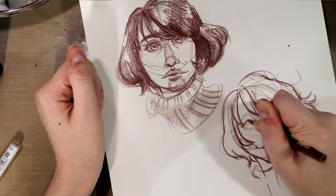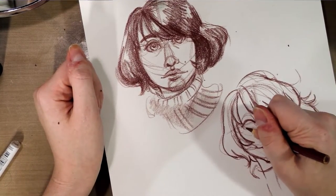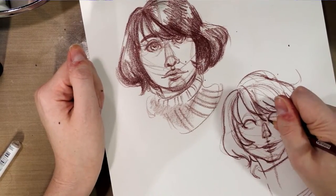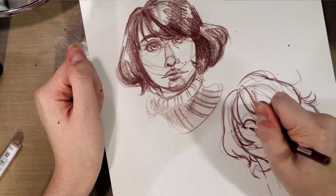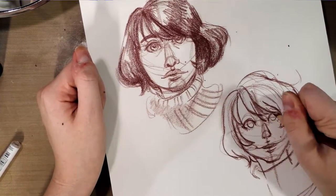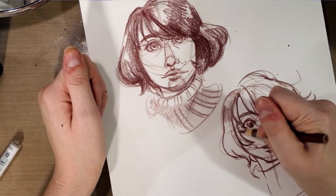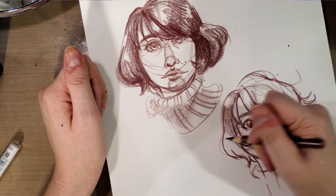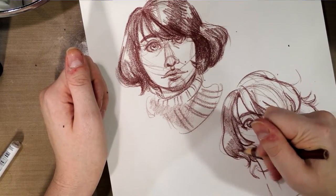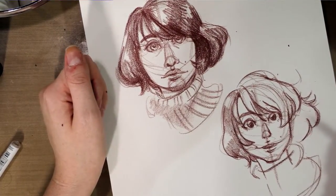After I sketch in the eyes, I usually start with the upper eyelid, and when I'm doing cartoony stuff I usually do kind of a heavier line on the side and under the eye. So that is a self-portrait in a more cartoony style — as you can see I use a lot of the same principles, but the proportions are changed.